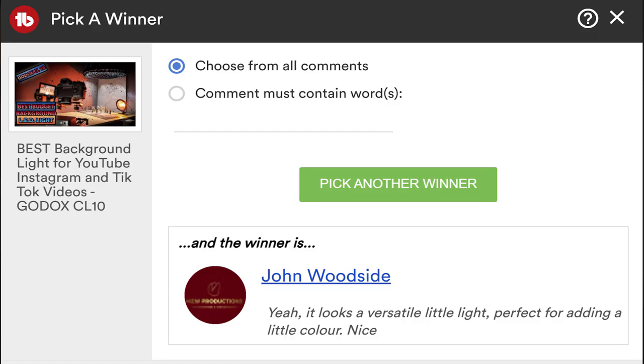I said I was going to announce the winner of the Godox CL10 light, so here goes — the lucky winner is John Woodside! John, thanks for entering, I'll get that out to you — drop me your address in an email and we'll get that out as soon as possible. Don't forget there'll be more giveaways later in the year. We've got a dual microphone from Trackshot for interviews coming up, and during that one I'll give away another microphone. Make sure you hit subscribe so you don't miss out. Leave any questions in the comments, stay safe, have fun making stuff — cheers!